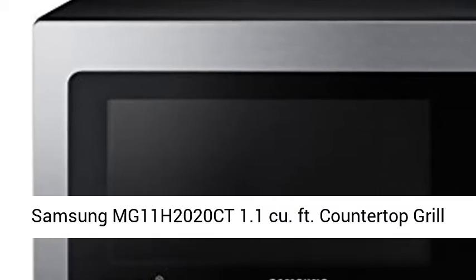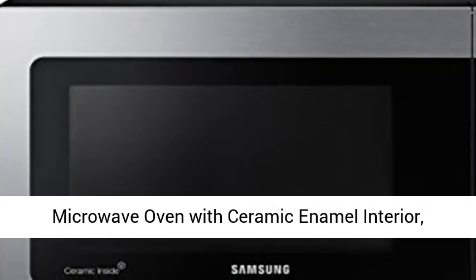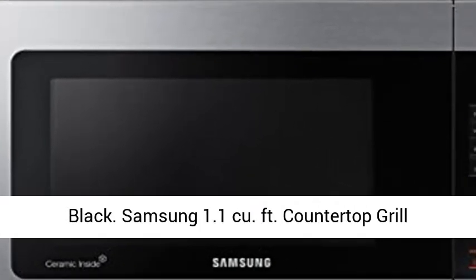Samsung MG11H2020CT 1.1 cubic feet countertop grill microwave oven with ceramic enamel interior, black.